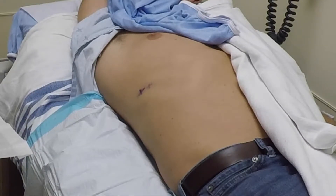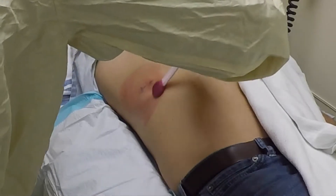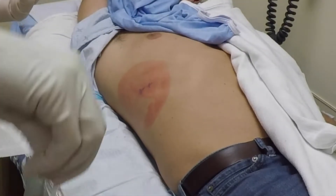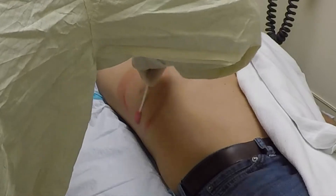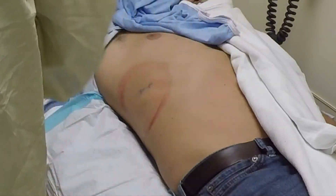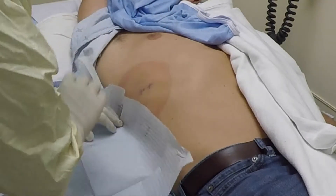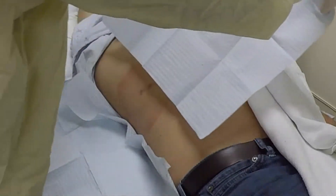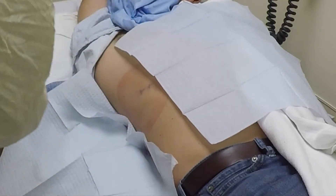Now that we've identified the spot, we do a simple cleaning of the skin with standard Betadine solution, followed by placing a set of sterile drapes. Some people prefer to cut out the exact site for the biopsy in the drape — whichever approach you prefer is fine.